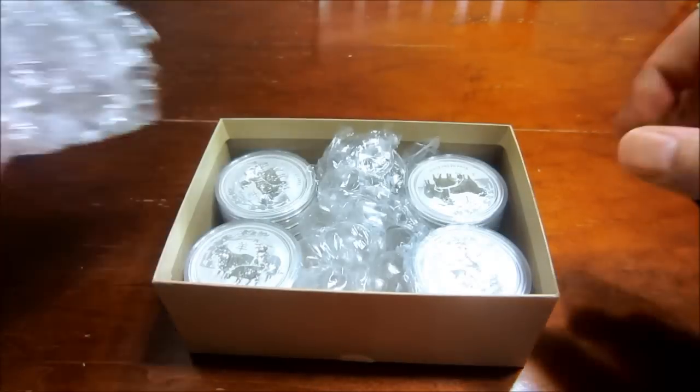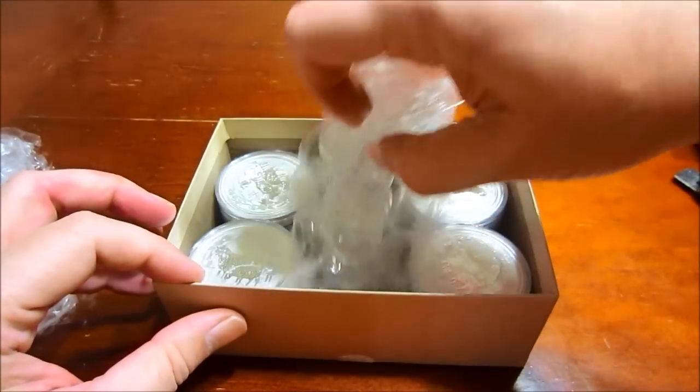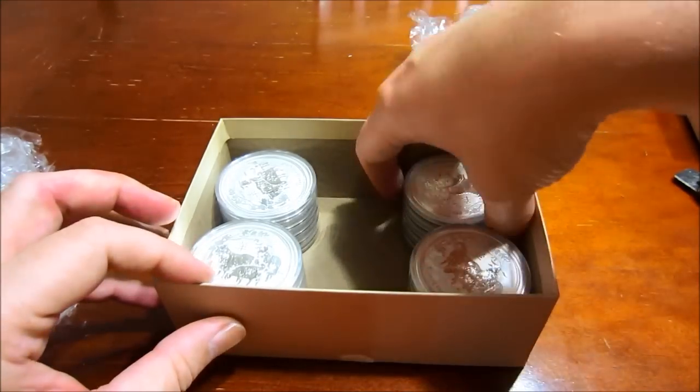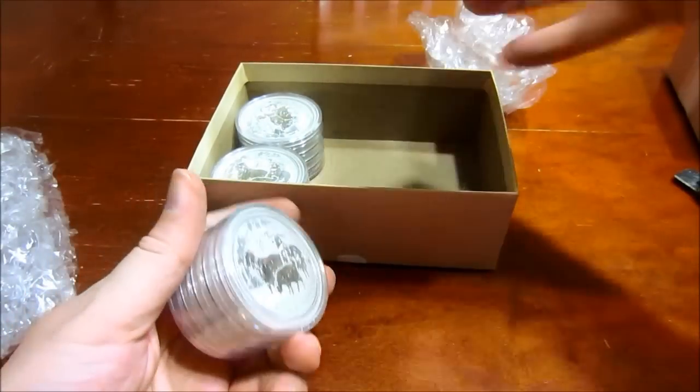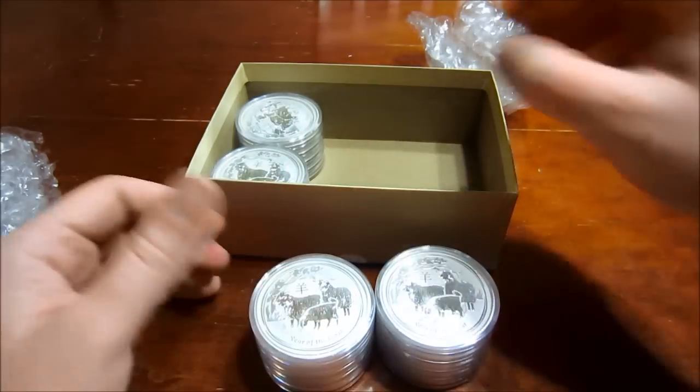Here we go guys — oh wow, great packaging, great job. I picked up 20 of the two-ounce goats.